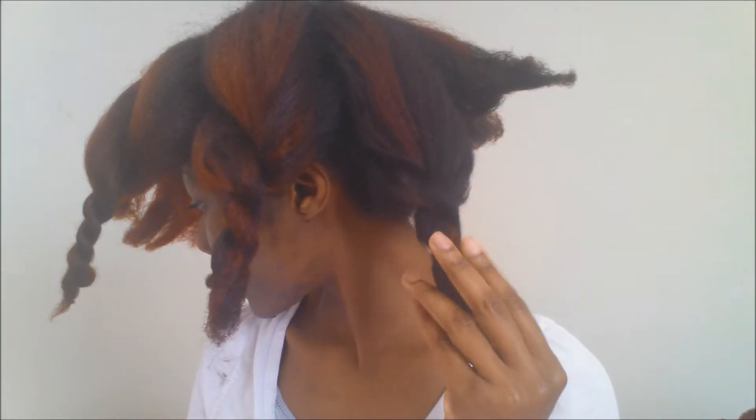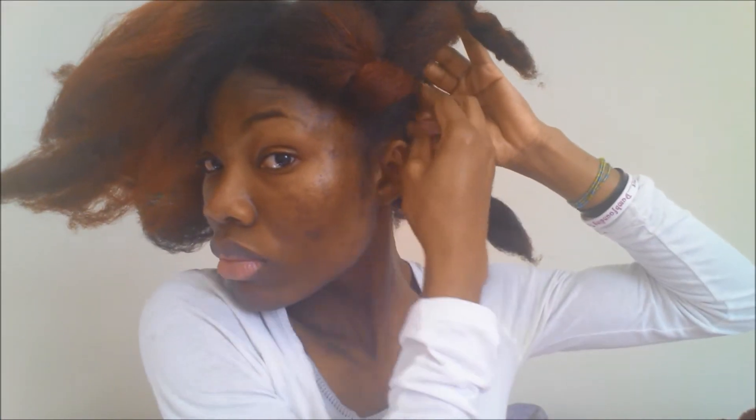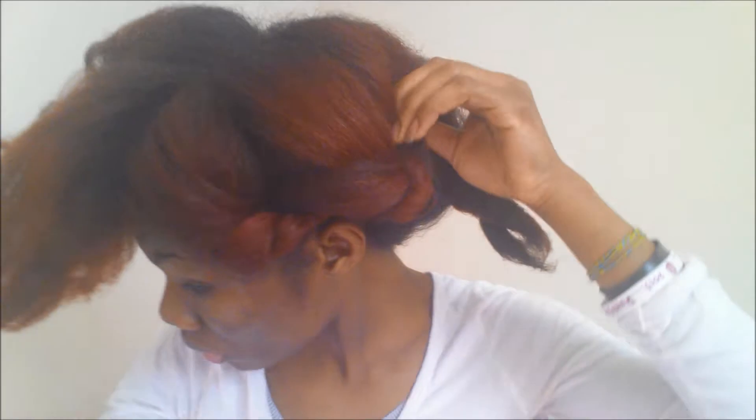I feel like sometimes I do my blowout and I don't really know what to do with it. This is just a tutorial on how you can style it. As you can see, I divided my hair into two down the middle. Each section I divided into three on the sides and I twisted each section up. It doesn't have to be perfect — you just have to do something.